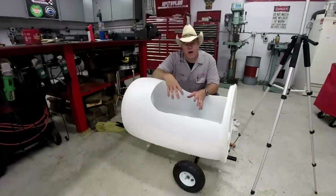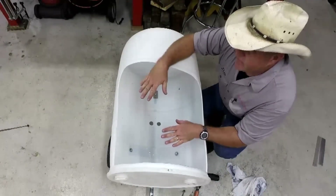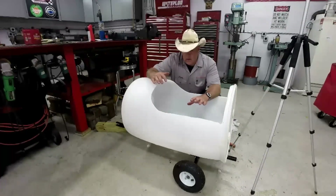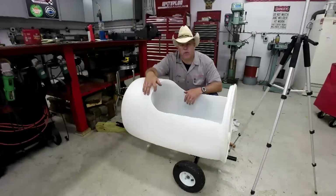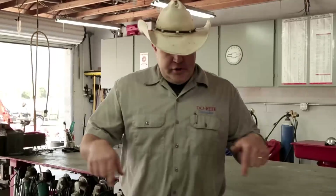We've got the drain holes cut in the bottom and it's all mounted to the frame. What we have left to do now is put the little dash piece in here and a seat. With those in place, all that's left is mounting the steering wheel, putting a few graphics on the side, and adding some reflectors on the back to match the rest of them. We'll be right back. Thanks for watching — be sure to subscribe to my channel and like us on Facebook. See you soon.